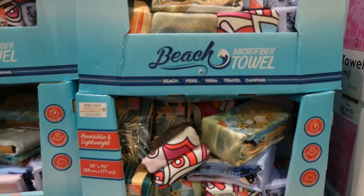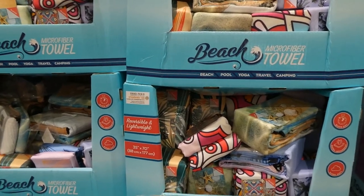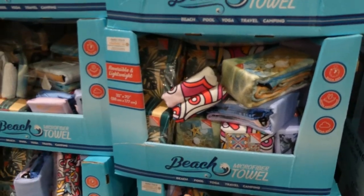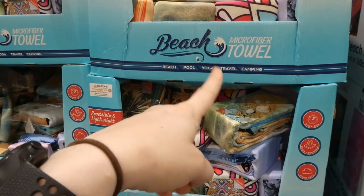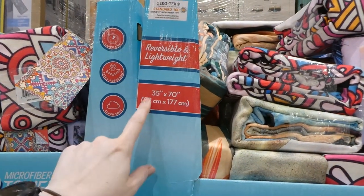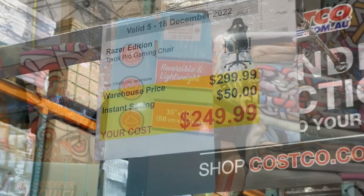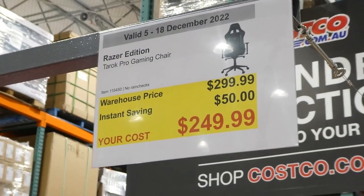It looks like there are two beach scenes and two patterns available. They're ideal for beach, pool, yoga, travel, and camping. They are extra absorbent because they're microfiber and quick to dry. They equal out to 35 by 70 inches.